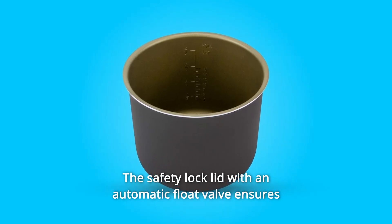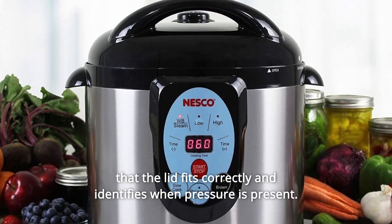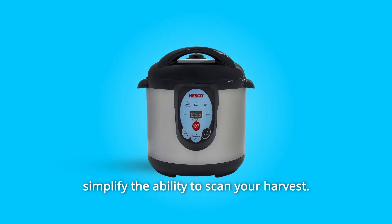The safety lock lid with an automatic float valve ensures that the lid fits correctly and identifies when pressure is present. Water bath and pressure functions take the guesswork out of the equation and simplify the ability to can your harvest.